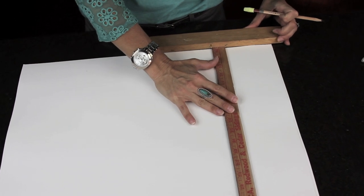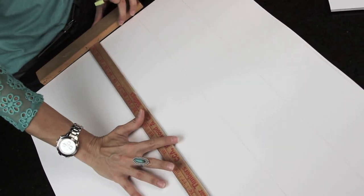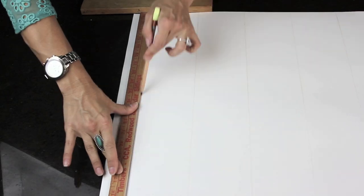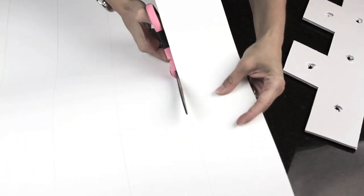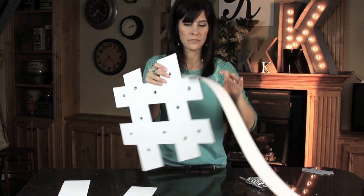Next, we're taking basic cardboard and cutting out strips that are going to be the outside part of our letter. I'm making these three inches wide. Next, we're going to be gluing our strips together.